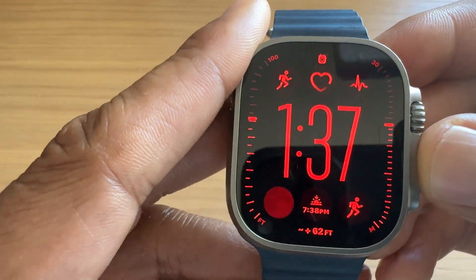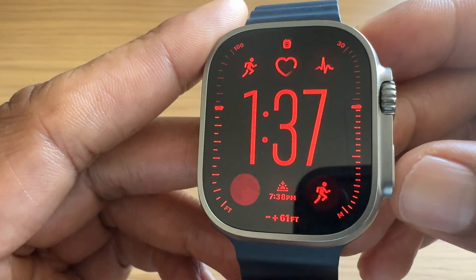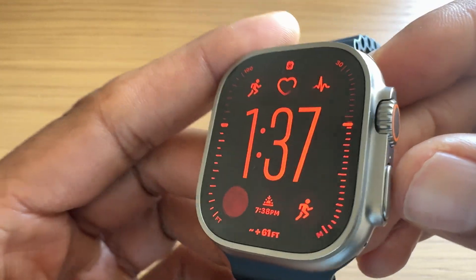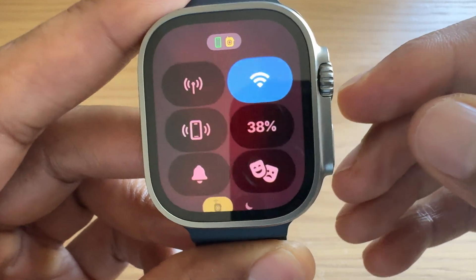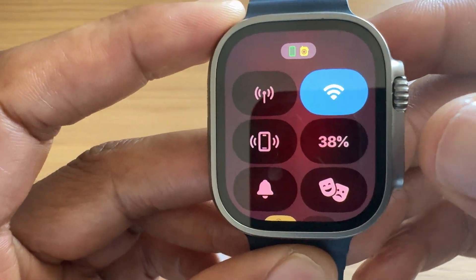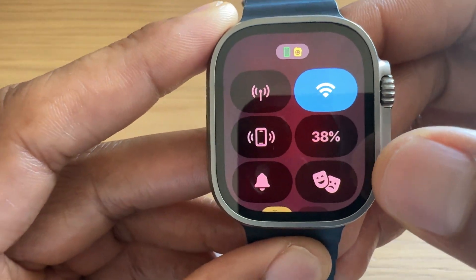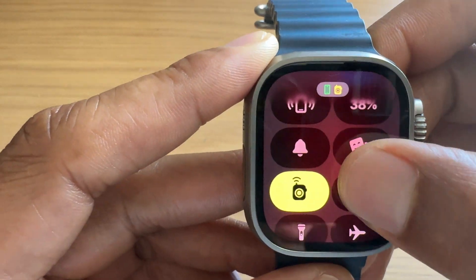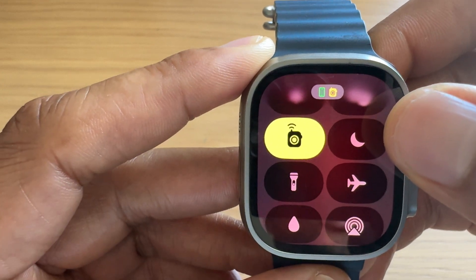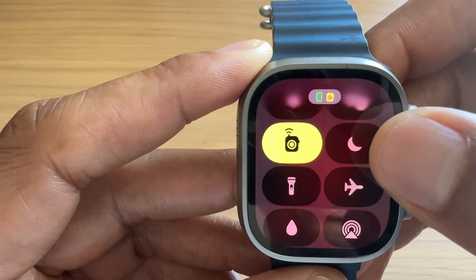In order to turn on the Do Not Disturb feature, what you'll have to do is go ahead and select the button down here in the bottom corner. Press that and it brings you up to this screen. Once I get onto the screen, I simply scroll down until I see that moon-shaped icon right there.